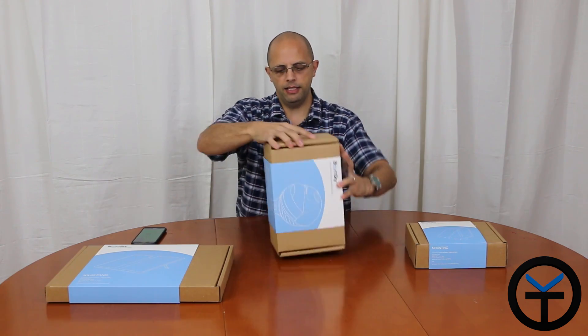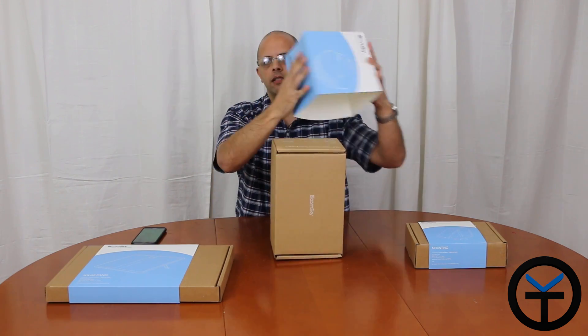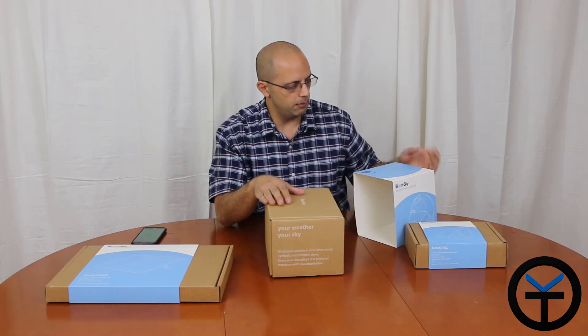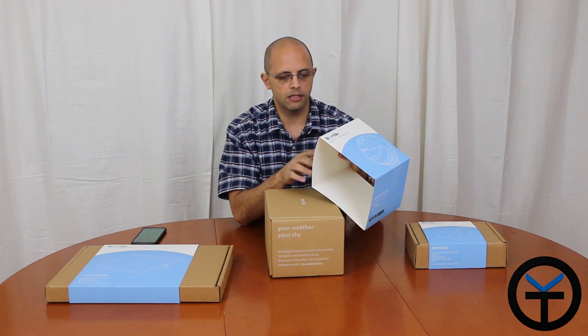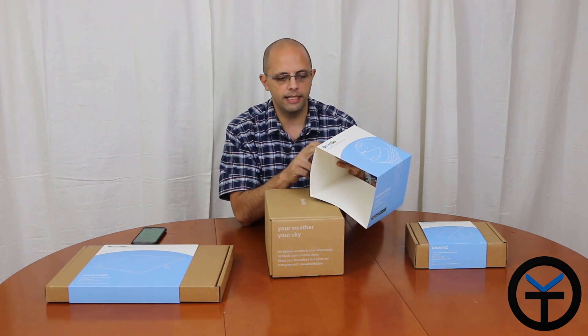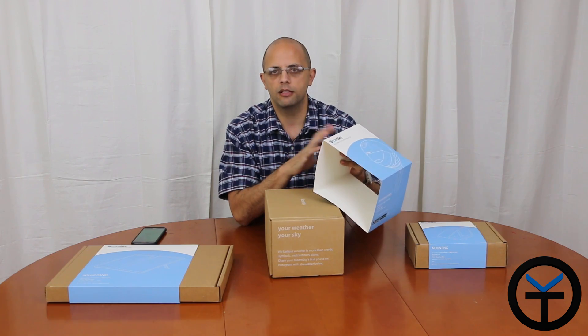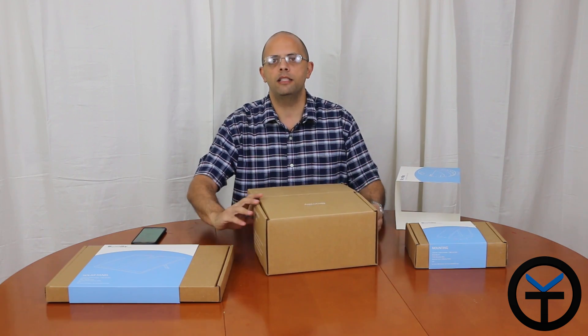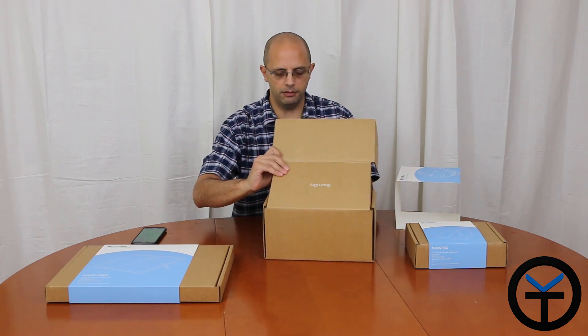I'm going to go ahead and unbox the main unit itself right away. The first thing we're greeted with is that this is a five-in-one product — it has five different sensors that give you different information. Right there on the box it lists them: a UV sensor, a pressure sensor, humidity, rain, and temperature. On top of the unit is an HD camera you can use to generate daily time lapses, which it generates automatically so you can go back and check them every day.